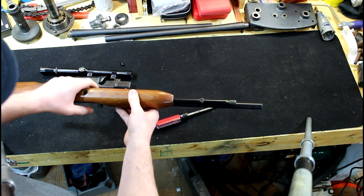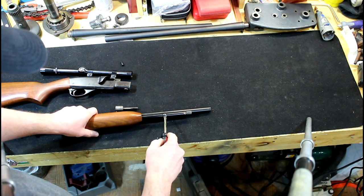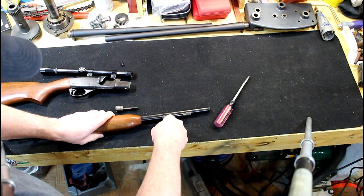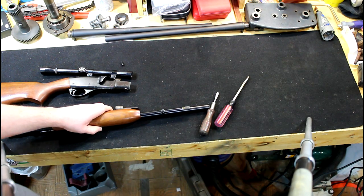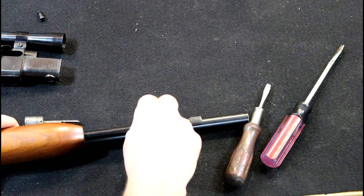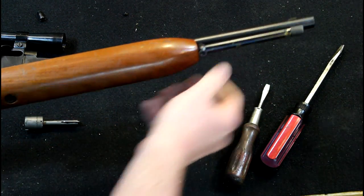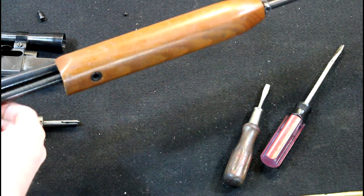We can slide this back and here's your retainer screw for your magazine tube. You want to get the right size screwdriver so you don't mar those guys up — it's just a tiny little screw that holds it in place. Then we can slide our tube forward a little bit and the spring will come off.